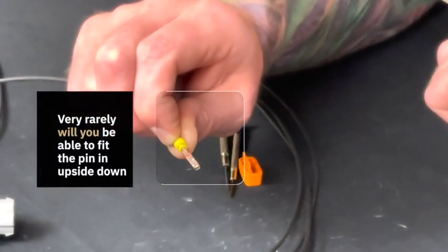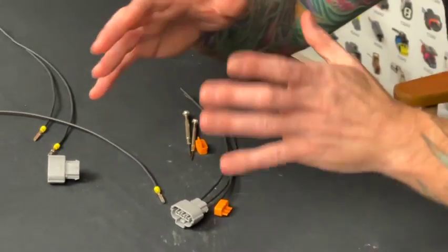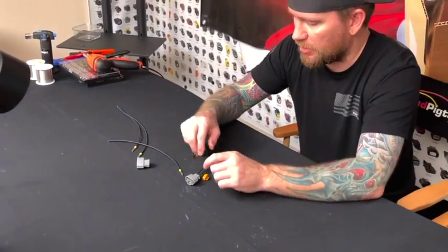Very rarely will you be able to put the pin in upside down. As long as you have the right pin for that connector, you're going to be good. It's not going to go in the wrong way.